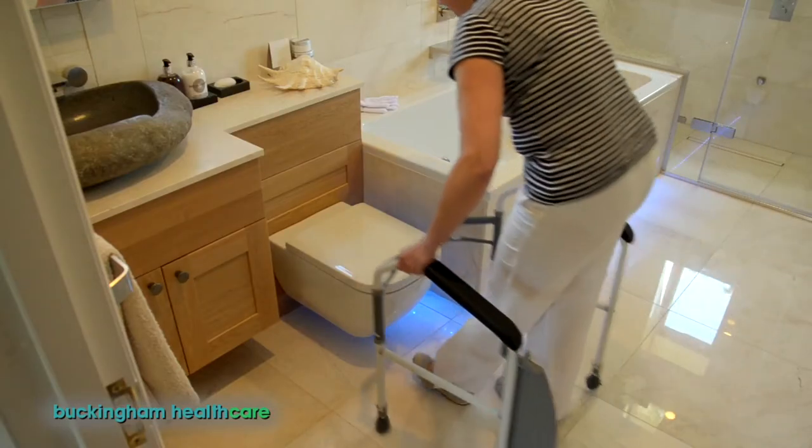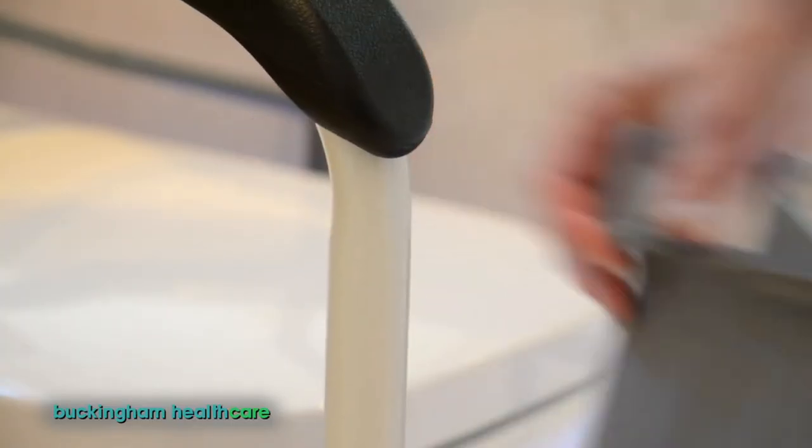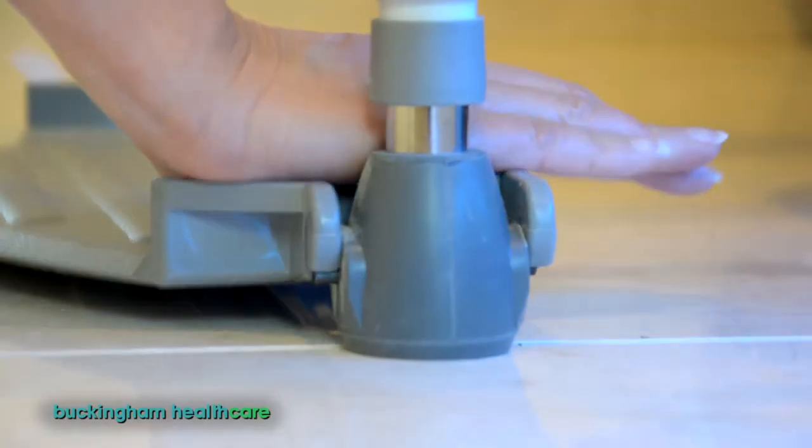Walk into the frame and lift it towards your toilet, then unclip the footplate, ease it down onto the floor and snap it into place.